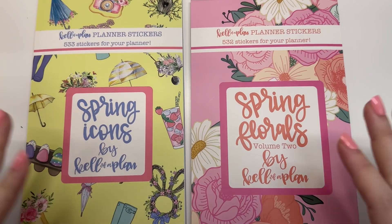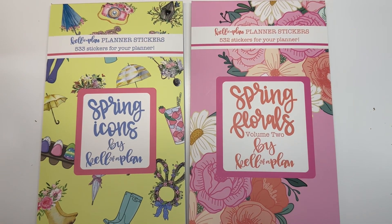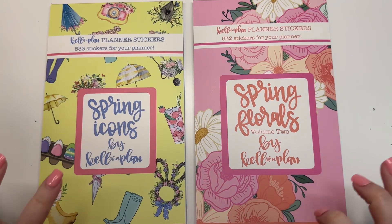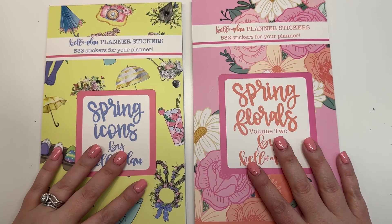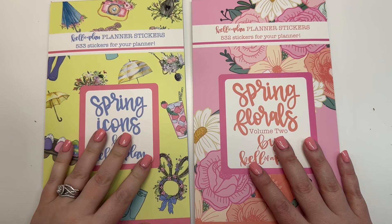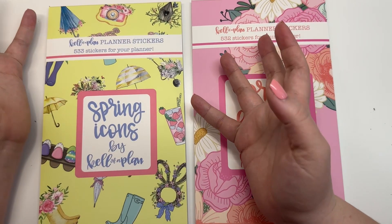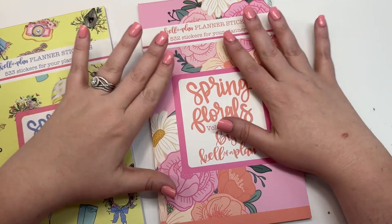Hey guys, it's Heather from Kellevaplan. In today's video we have two sticker books to share. Both of these stickers release on Friday, February 17th at 10 o'clock a.m. Central, and you're gonna need them both for spring because they're both pretty magical. We have Spring Florals Volume Two on the right, and then we have Spring Icons — we've done fall icons, winter icons, Christmas icons, and now spring icons, with summer being the final one in this series, at least for round one.